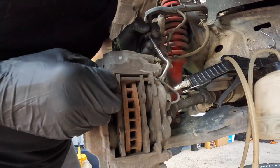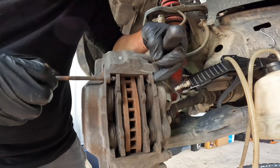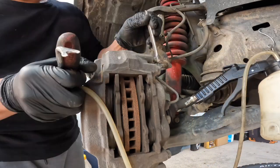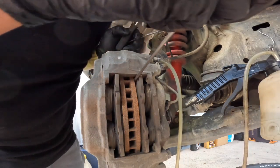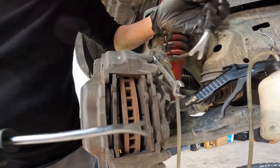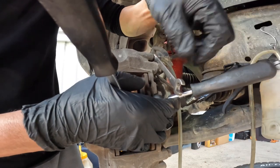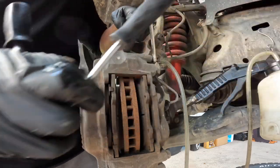We have to remove this one here as well. Never lose this pin — nothing will hold it if it drops. This Land Cruiser has four pistons on the front on each side. We're going to catch the fluid. This is your bleeder — we have to crack it. Next step is to wind back the pistons so we can insert the new brake pads. After this we have to lock the bleeder valve so air would not come inside the pistons.